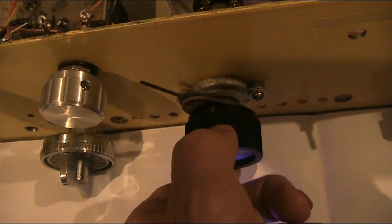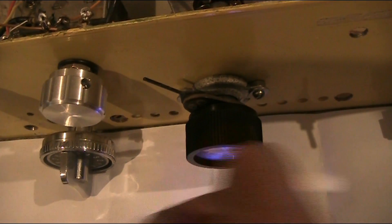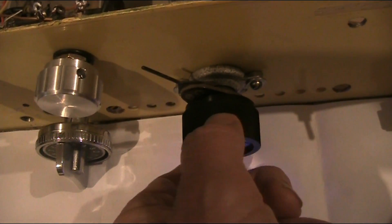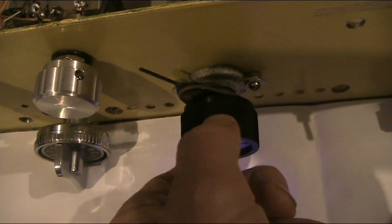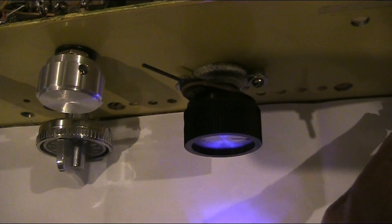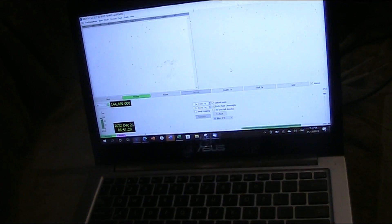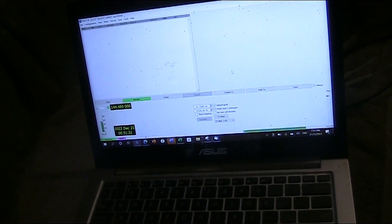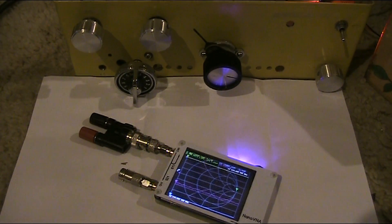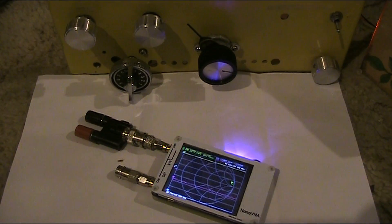I'll now just tune it in. Okay, there's the signal. I'll crank the volume control up. Here's the computer — I've got the WSJT-X software going and it's set up to decode WSPR. Will there be any signals? This has just come on — a fairly strong WSPR transmission.